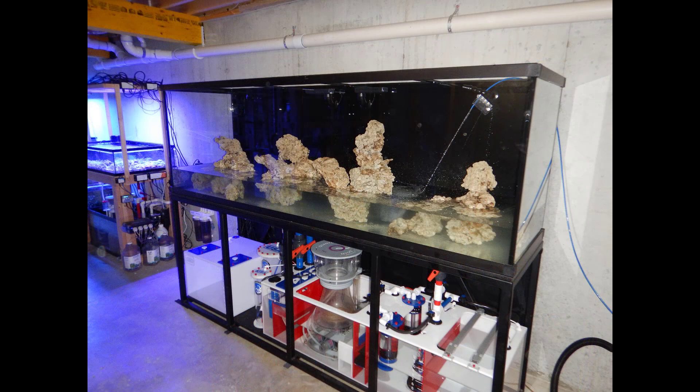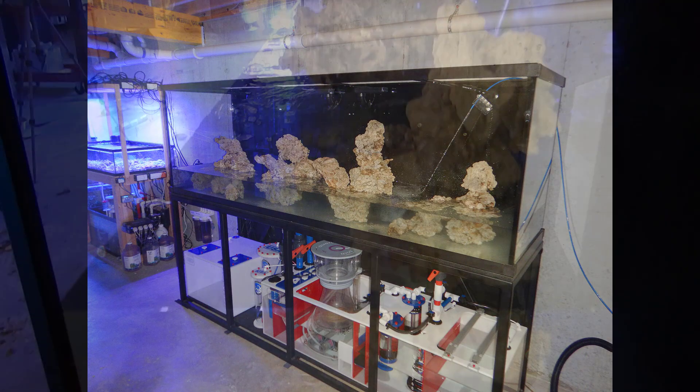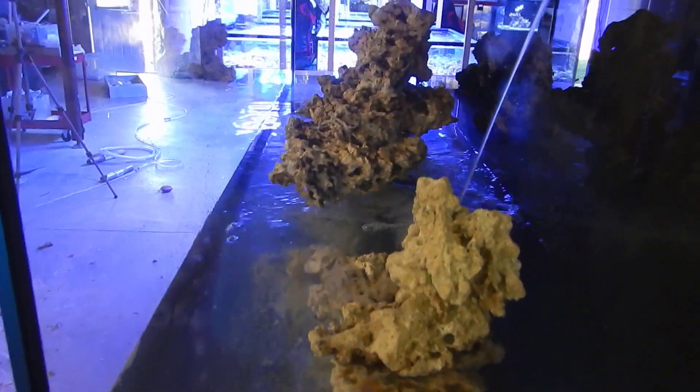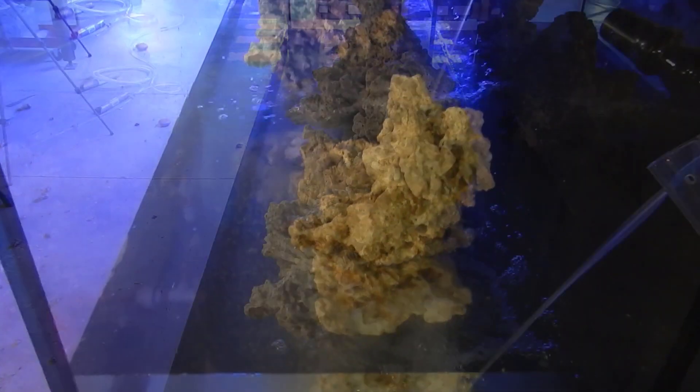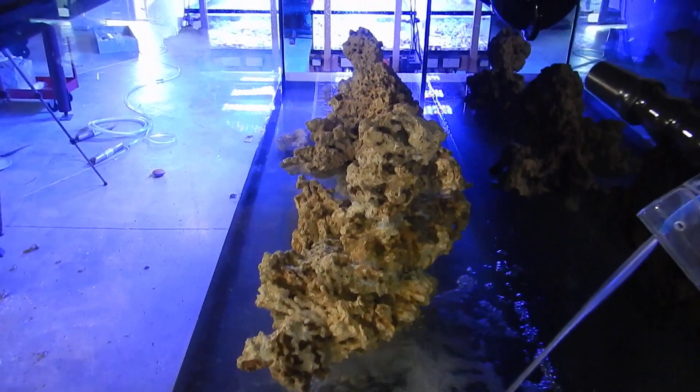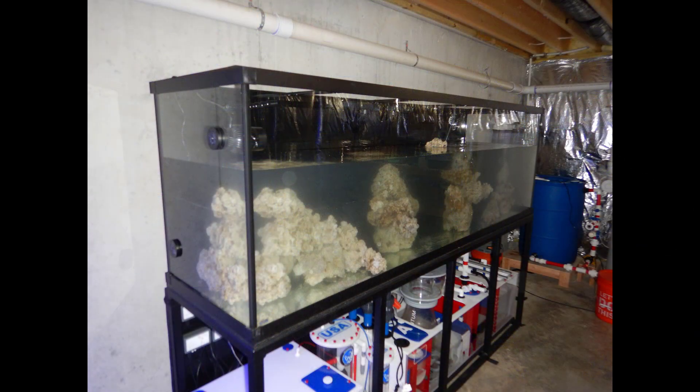There are plenty of ledges for Acropora and coral growth, and I don't have to worry about the shading issue. The bottom is very open because of the narrow bases on the rock structures — there aren't any spots for detritus to collect, no dead spots in the tank at the bottom, and it's going to be very easy to clean. Overall it turned out pretty good.